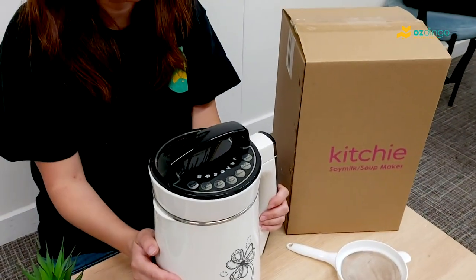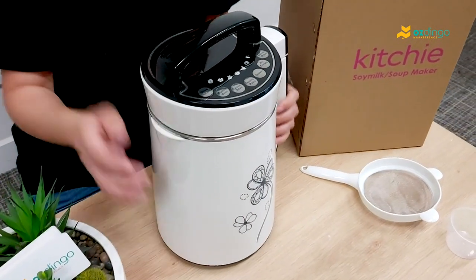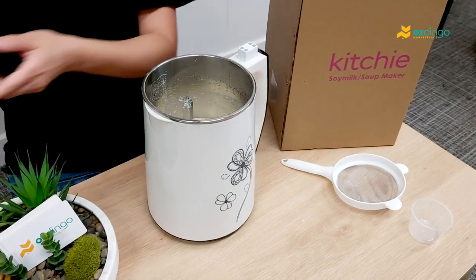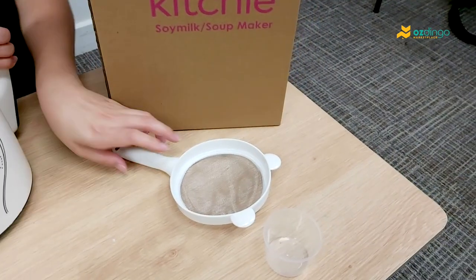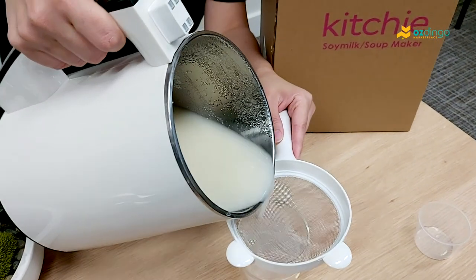Now it's 13 minutes and the soy milk is ready for you to enjoy. Let's use the strainer and pour the soy milk.